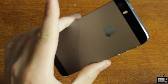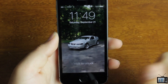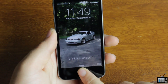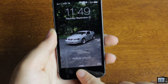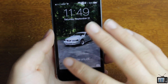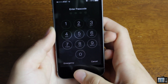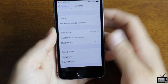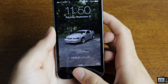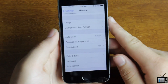So right here we have my 5S, and we're just going to go ahead and lock it. Touch ID is basically going to read your finger. You can set up multiple fingers, so if you use your index finger to hit the home button, you can actually unlock it through your index finger, or your other fingers. You can slide over and type in your passcode, or just hold your finger there to unlock it.